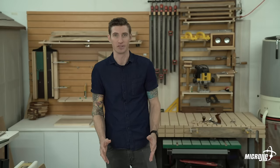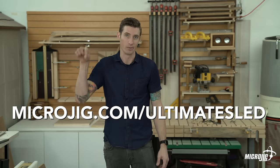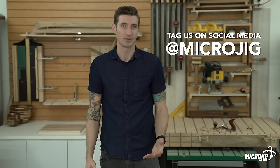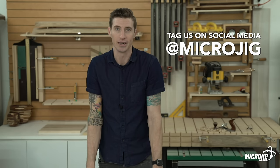I made a bunch of different accessories for this sled — I've compiled all of them into one PDF that you can download for free. With this sled being modular, there are so many possibilities for different accessories and add-ons. If you've got an idea and you make an accessory for this sled, we'd love to see it — share it with us on social media. Thanks for watching!